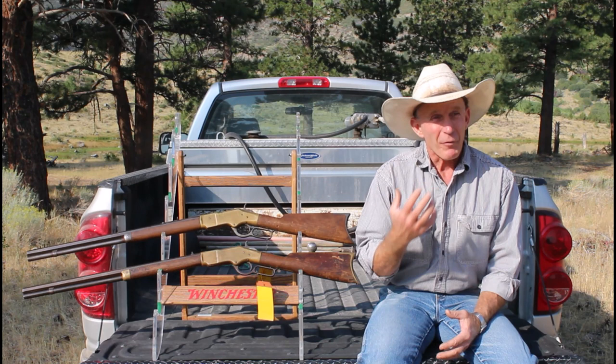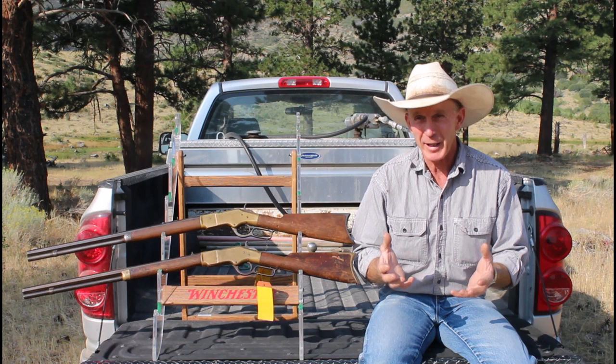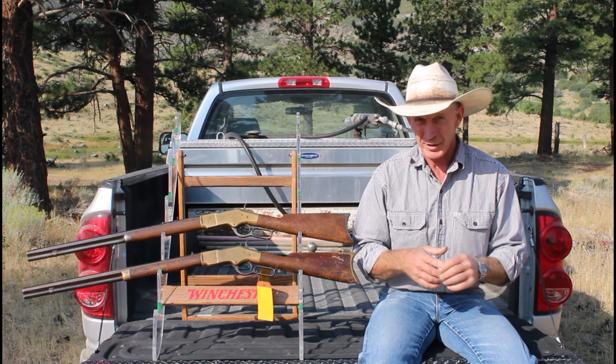Welcome to the Cinnabar. The fire danger right now on the ranch and really throughout the West is just extreme. There's several massive wildfires burning in the region, so it would really be irresponsible to be out shooting today — it's just so easy to spark a wildfire when conditions are this dry.